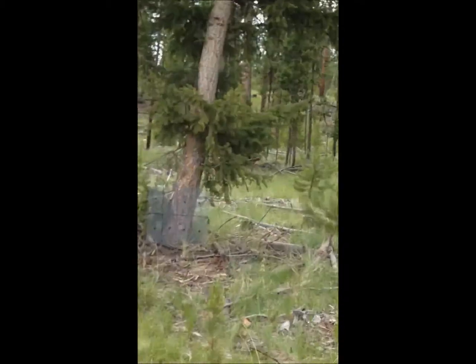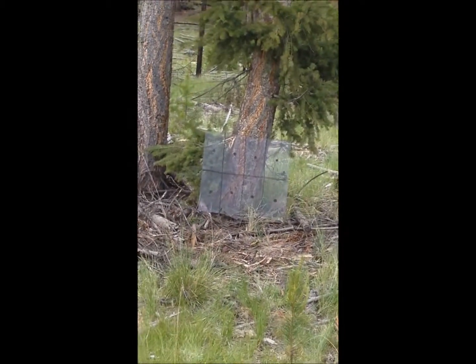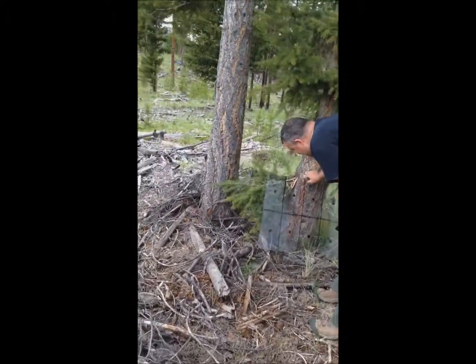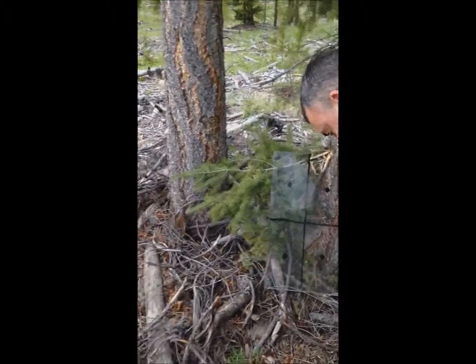.380 ACP. We'll see how that goes. The .380 did not penetrate. There it is — it must have fallen out though, because the bullet's not in there either. So I don't know where it is.